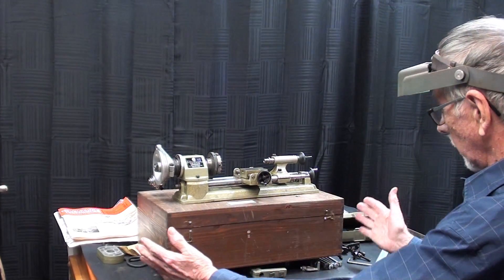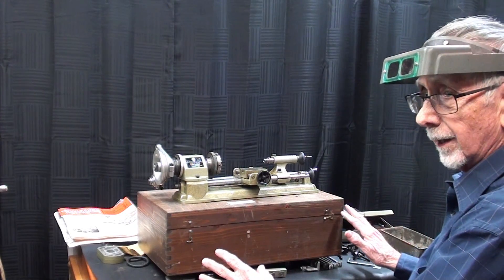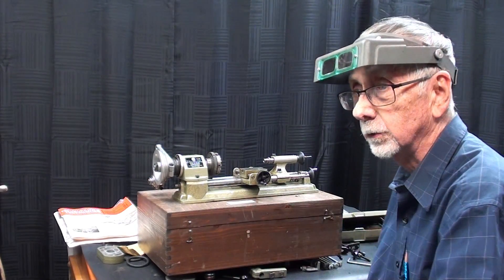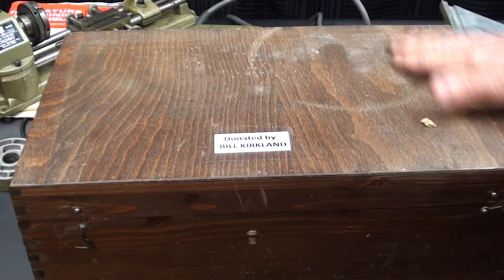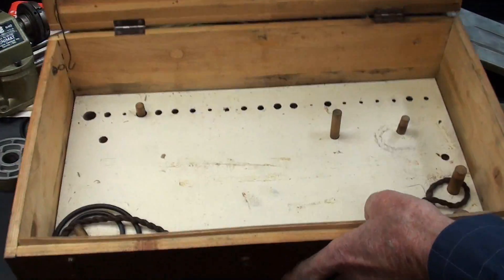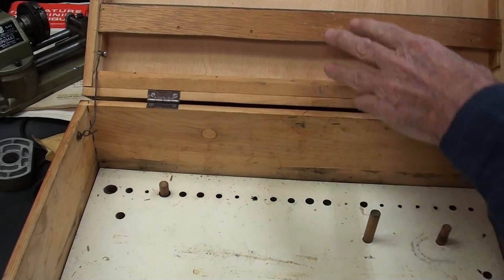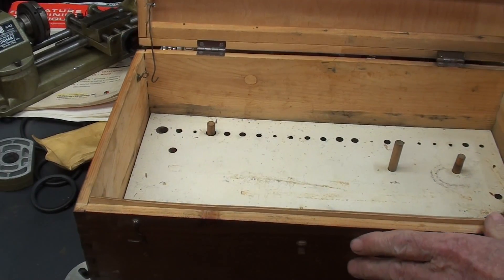I've already taken it out of the little beautiful finger-jointed box here, so everything is laying on the table already, but everything you will see momentarily was inside of this little box. This box was outfitted by somebody — this is not factory, nor is this bar right here. They modified it so that everything would fit into the one case.